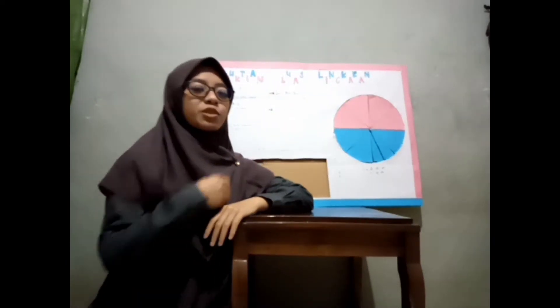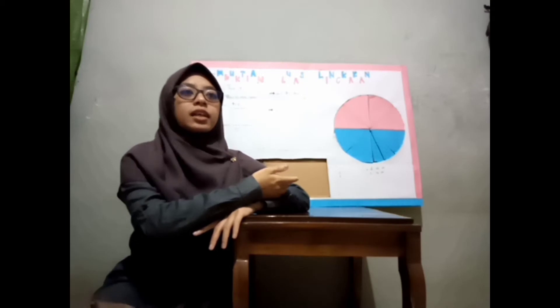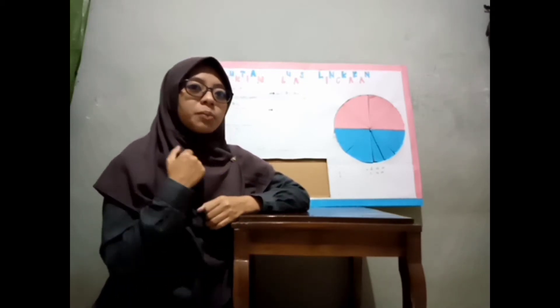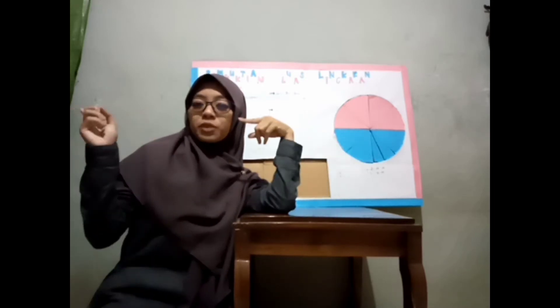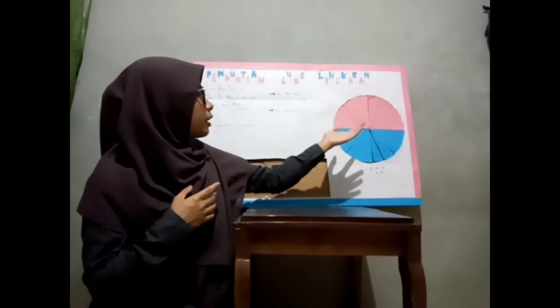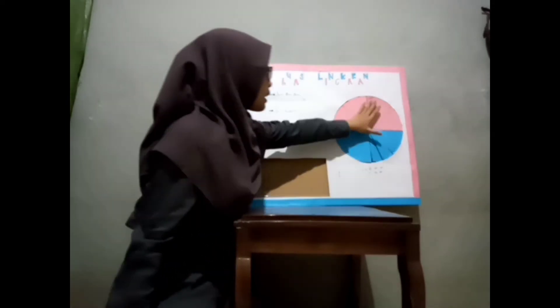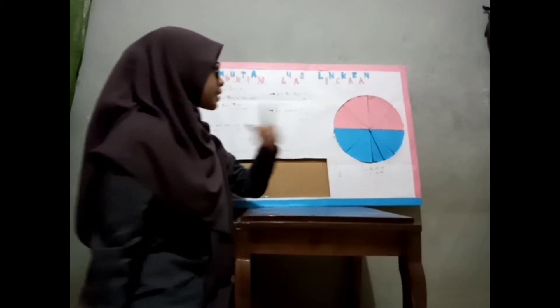Selanjutnya saya akan langsung menuju ke cara pemanfaatan alat peraga pembuktian luas lingkaran. Caranya bagaimana? Tentunya yang pertama kita harus mempunyai bahan-bahan terlebih dahulu. Bahan apa saja yang saya gunakan dalam pembuatan alat peraga ini sudah saya tayangkan dalam video sebelumnya. Sekarang kita lanjut untuk cara pemanfaatan alat peraga luas lingkaran. Pertama-tama yang harus kita buat itu adalah pola lingkaran.